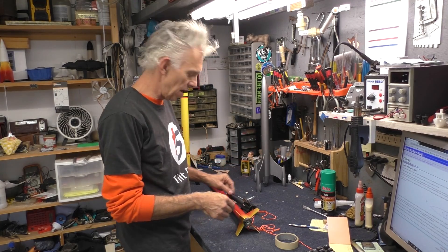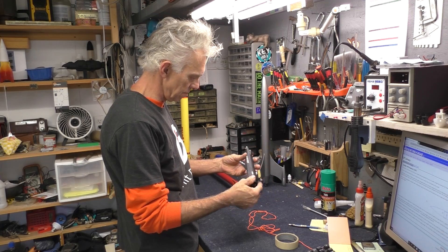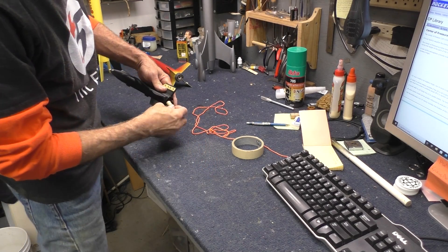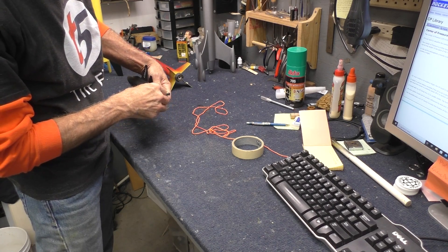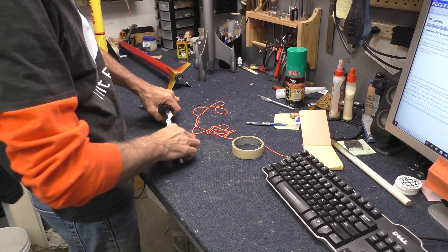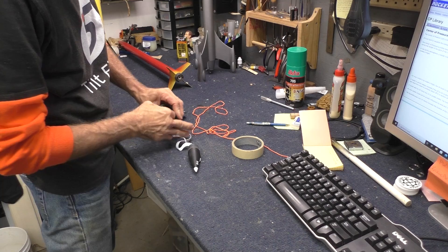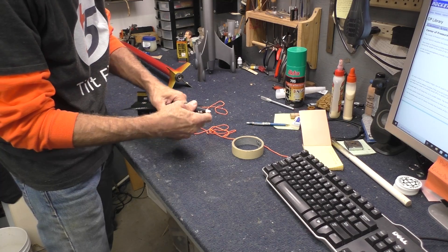Now I have a few more to balance out, but I want to do the X-15 and share that one with you, because this thing is really bizarre where the CG ended up. This one is going to fly on an A3-4T. I'm going to put this in so that I get a proper balance. I'll double check the payload section — I think I already have a parachute and wadding in there. Yes, there is wadding and a chute. I'll repack that before flight, but for now it all goes back in and we can find the CG with an engine installed.